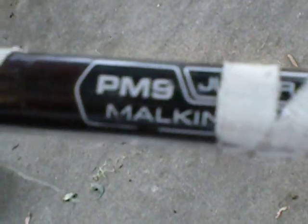It's a PM9 Malkin curve, very nice, I recommend it. Taped the butt end pretty good. Took the blade, broke the bottom of the blade on a slap shot from the point. Sucked.